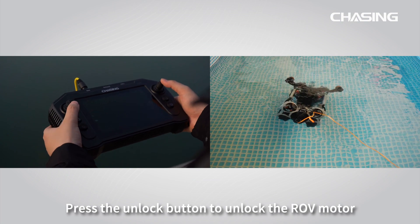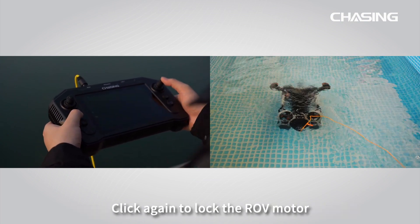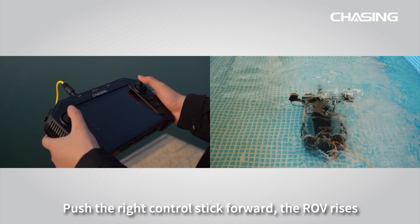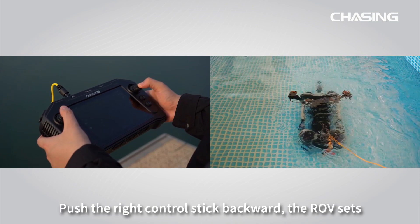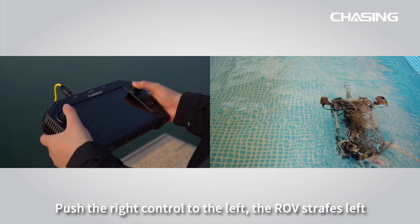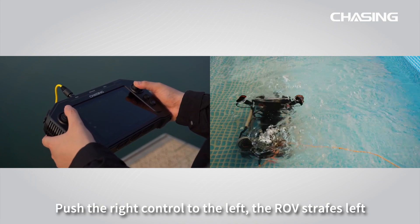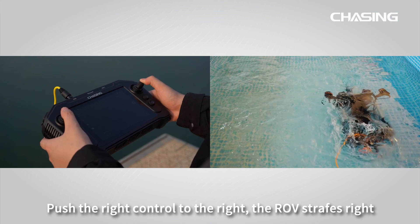Press the unlock button to unlock the ROV motor; click again to lock the ROV motor. Push the right control stick forward and the ROV rises. Push it backward and the ROV descends. Push the right control stick to the left and the ROV strays left; push it to the right and the ROV strays right.